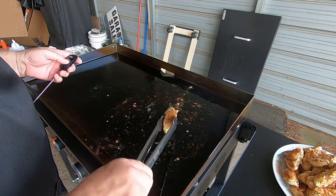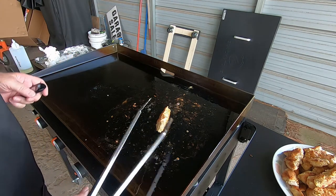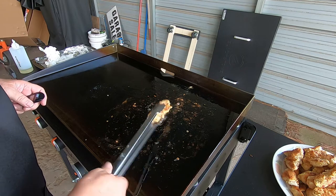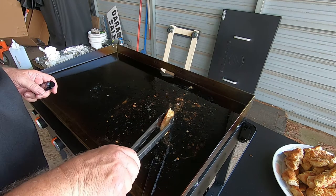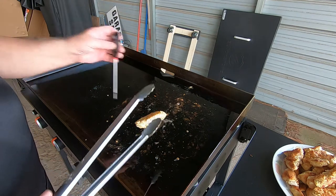Man, these look delicious. We love chicken fingers, chicken tenders. These really turned out great. And boy, it smells good.